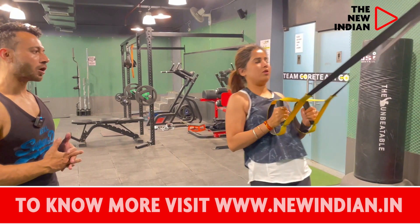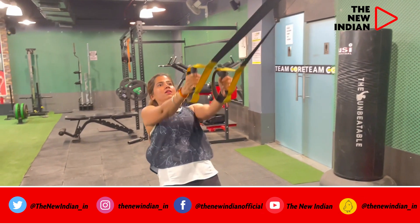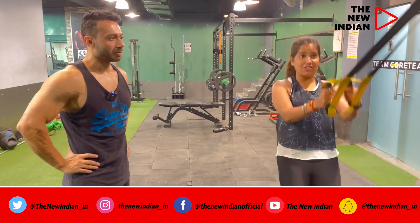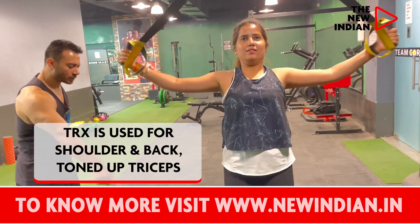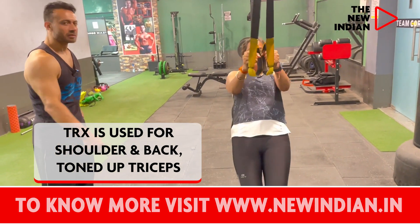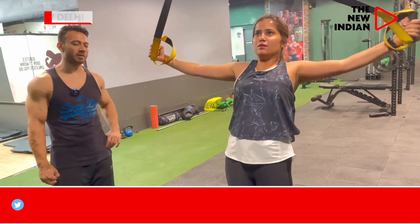Keep breathing out on top. This 'Making Tea' exercise is for your back and shoulders. You have to keep your legs a bit forward to make it 100% because this is a suspension training — the more your body is suspended, the better it is.